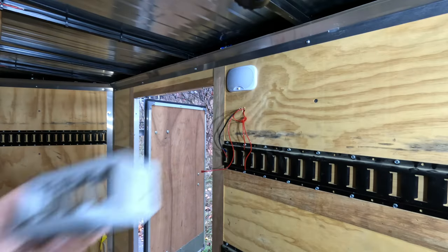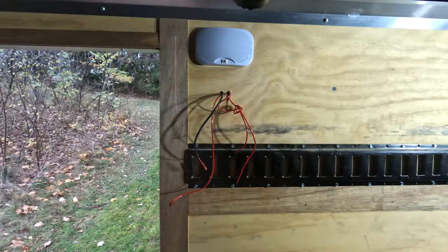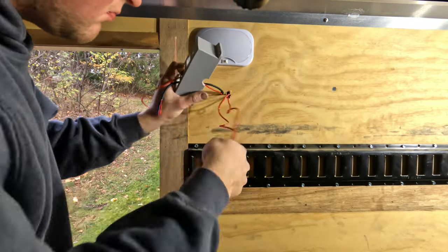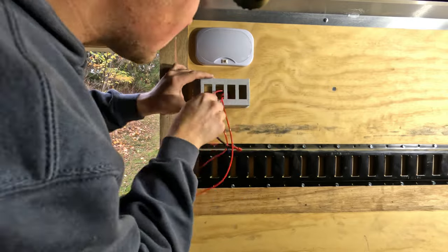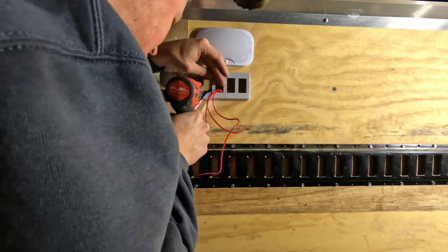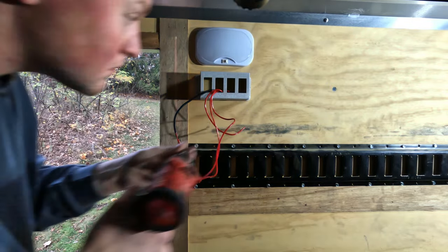This switch panel — they do sell these on Amazon, but I actually 3D printed this and custom designed it for four switches. We're only using two switches: one for the interior lighting and one for some backup lights I'm installing. I made it fit four because I'm sure at some point I'll find more gadgets to install, so I like to have a couple of extra spots for more accessories.